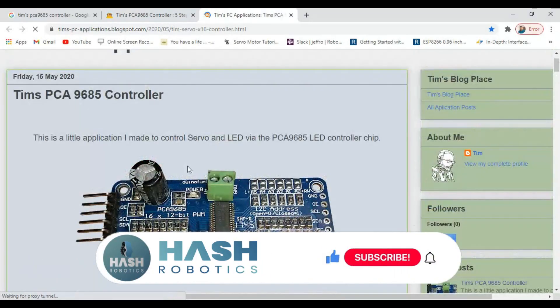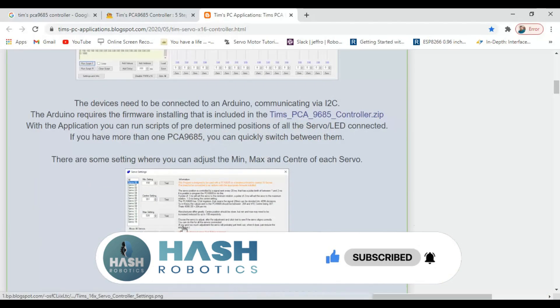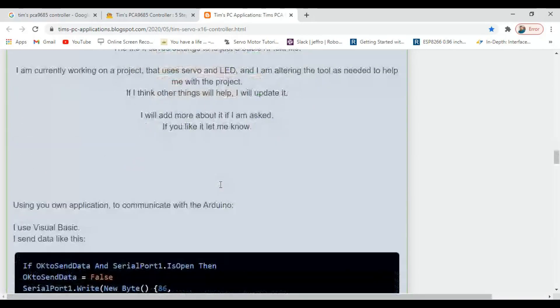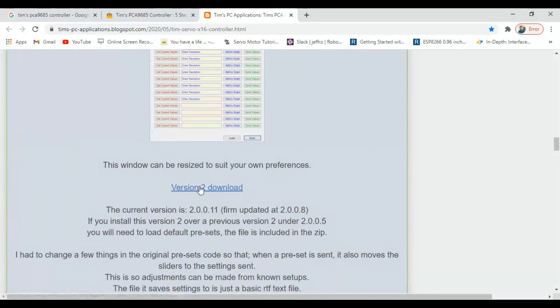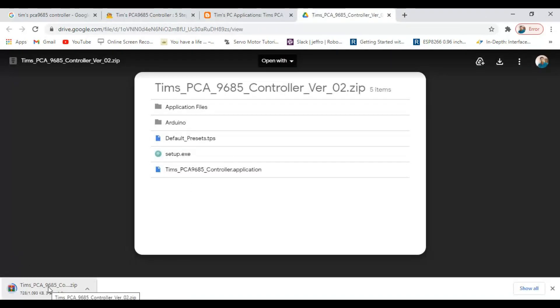This is the website for the TIMSS PCA9685 servo controller. The website link is available in the description. Please check. There are two versions available. I am going to download version 2.